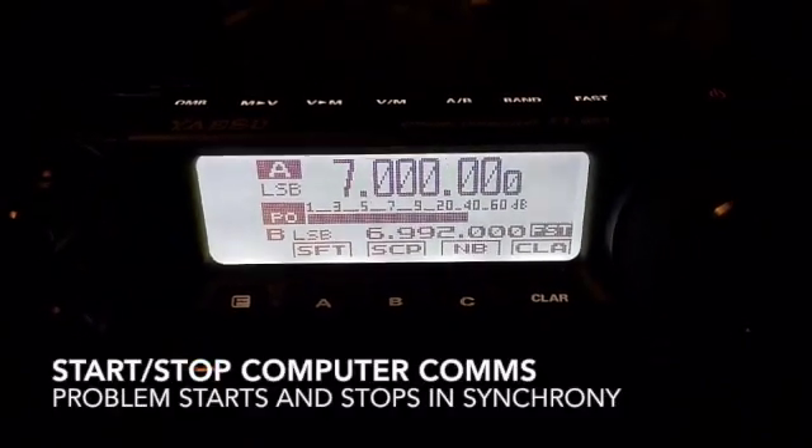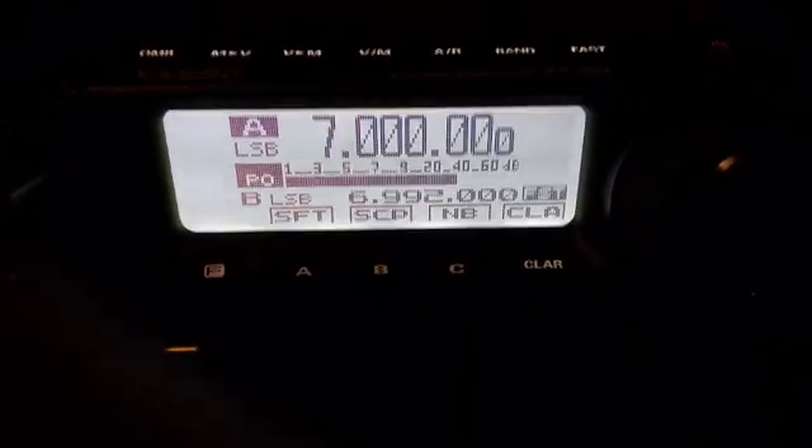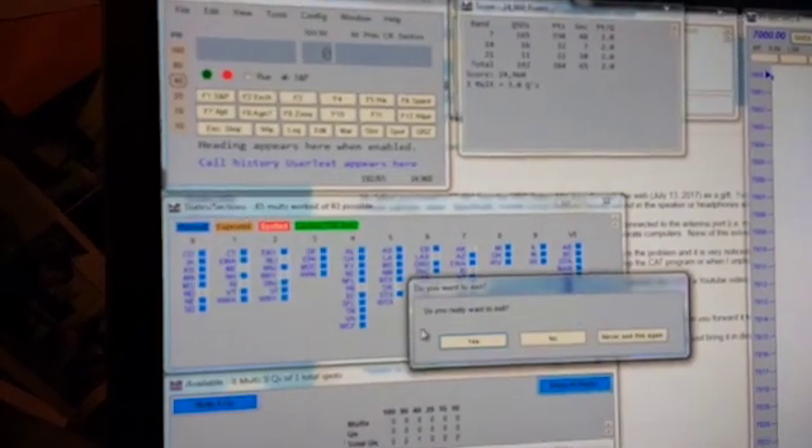This is a demonstration that it is really connected to the computer interrogating the radio. If I turn this up so you can hear it, and I go over to N1MM and select exit — you can confirm that instantly the noise stops in the radio. I haven't touched anything in the radio. If I come over here and enable N1MM Plus again, now it's interrogating the radio, and I hear the problem again.